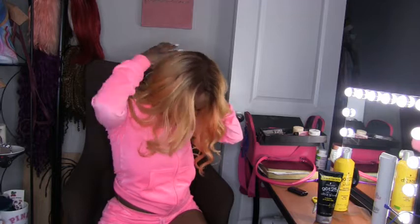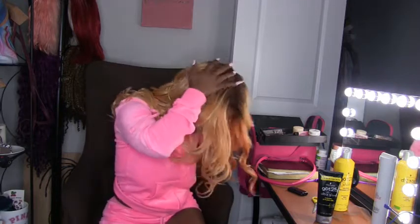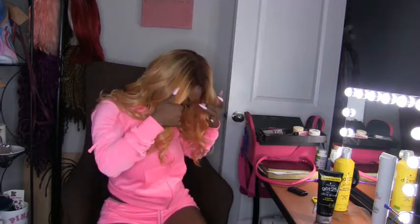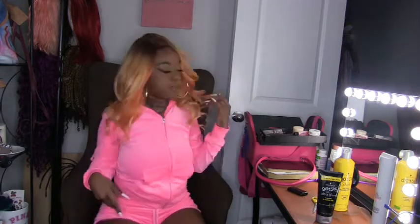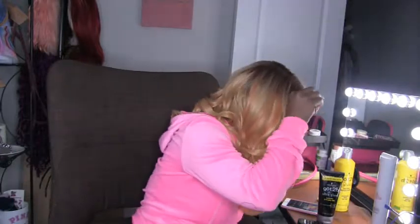I think my head is low key a little too big for this wig. For real though, I'm about to panic. Y'all, when I tell you this is not big head friendly — it took me a lot of effort to get this wig on. I guess I would use this to do something with these edges.